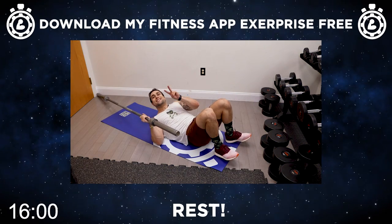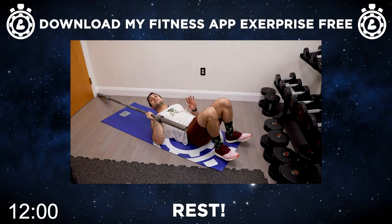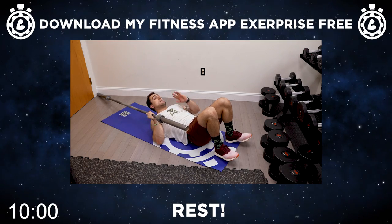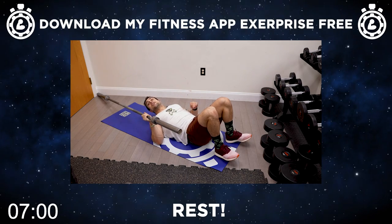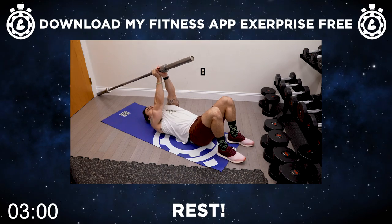Set yourself up aliens for exercise two — we're gonna be doing the landmine lying one arm fly. The only difference here is you're gonna have the barbell behind you, still in that landmine position, and now you're gonna be flying instead of pressing. Let's get it aliens, starting with the right arm.